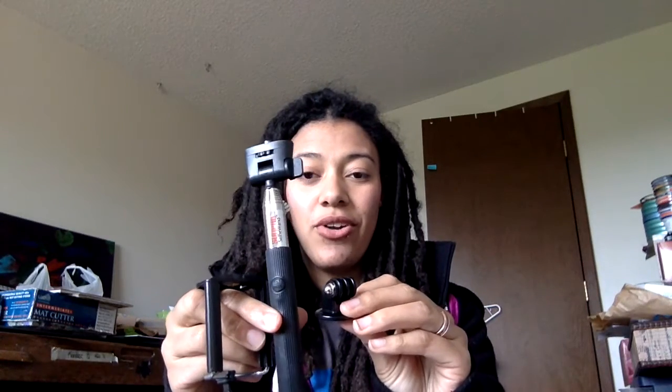They also had options with Bluetooth, but I didn't want to deal with Bluetooth or have it drain my phone battery. I wanted the wired kind with GoPro and phone adaptability for both. These three items — the phone mount, the GoPro mount, and the selfie stick — were $5, and then the tripod was $10. So I spent $15 total and got all of the stuff that I wanted.